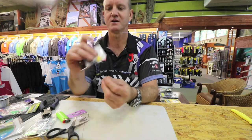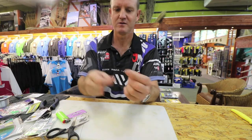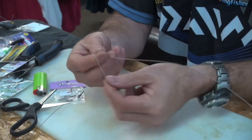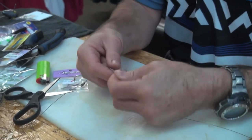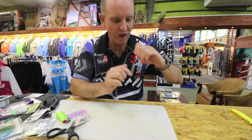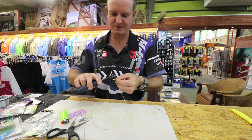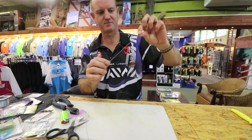One of our Kingfisher power swivels, size four — nice, neat, and very small. To attach that, all we're going to do is a figure of eight: the wire once or twice around your finger, go through, form your figure of eight. Put your fingers in there — very important so you don't kink the wire. Pull tight and slide down. Cut that end off and that's basically done.